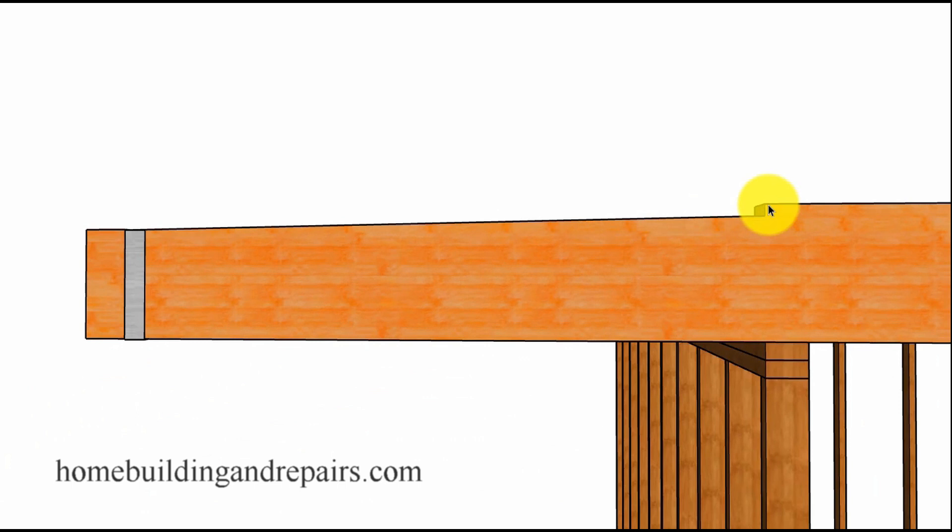I wanted to give you an idea of what it would look like with the notch. One inch down here — so if this is a 2 by 12 and we dropped it an inch, then we would have 10 and a half inches here. If we sloped it over four feet, we need to drop it another inch to get a quarter of an inch per foot slope, so the end here would be nine and a half inches. And of course we could use a 4 by 10 at the end.